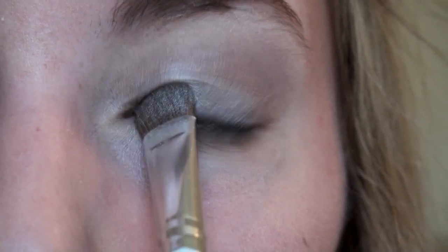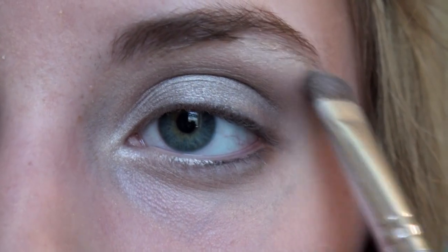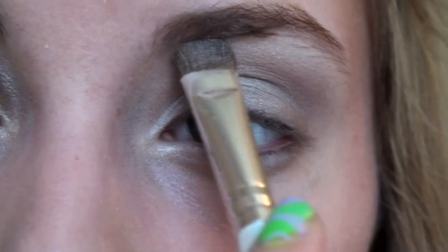Use that same brow bone color and apply it to the brow bone and to the inner tear duct. This will really brighten up our eyes.